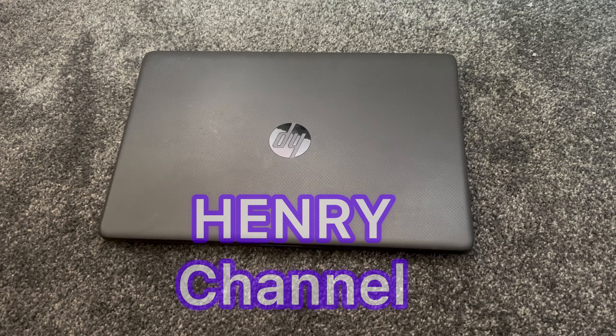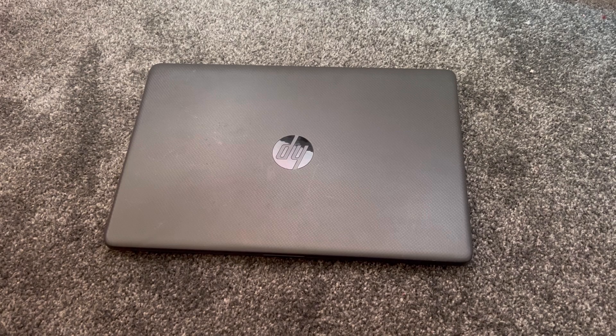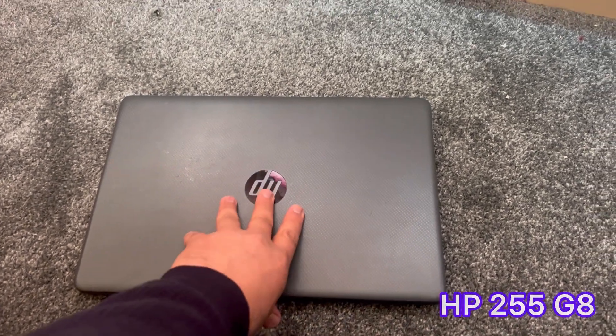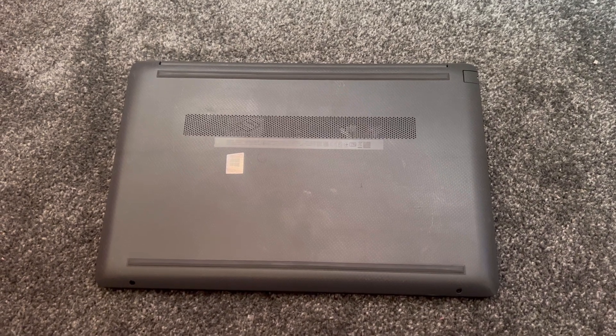Welcome to Henry's channel. In this video tutorial I will show you how to upgrade the RAM and change the battery for an HP 255 G8 laptop. Let's get started. Once you turn the laptop over to the other side...